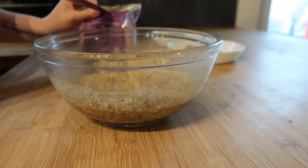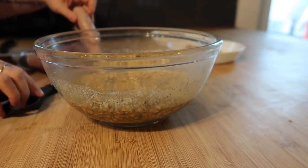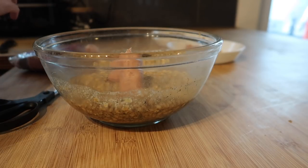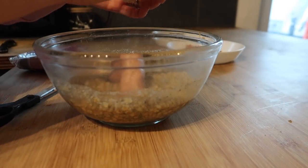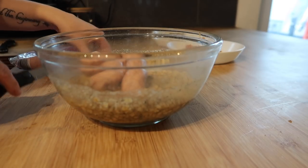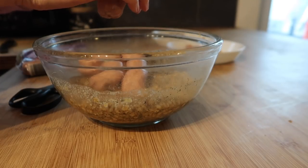Now we're going to do the messy part — we're just going to skin our sausages straight into the stuffing mix. You can use pork mince instead of sausages if you'd rather, but I really like the taste you get from sausage meat. Cumberland sausages have quite a lot of black pepper in them, so I just think it works better. I've done it both ways but we always use sausage meat when making it like this.